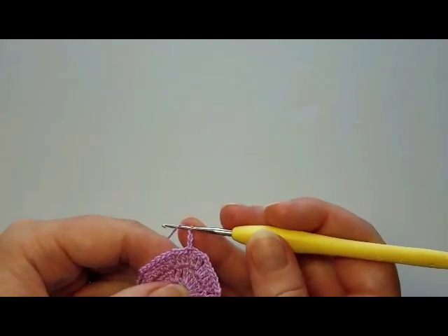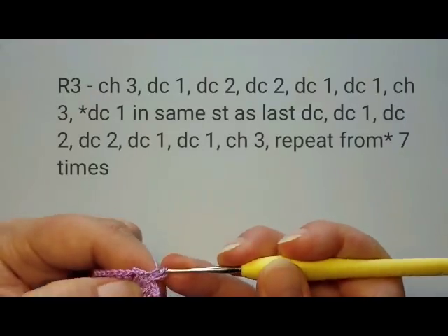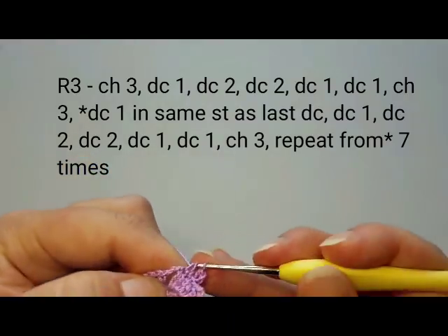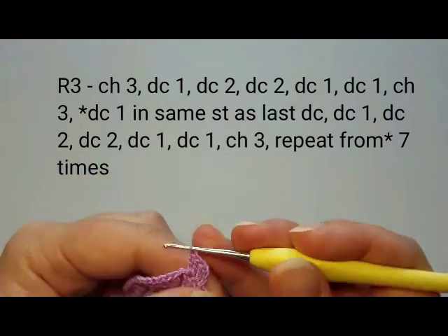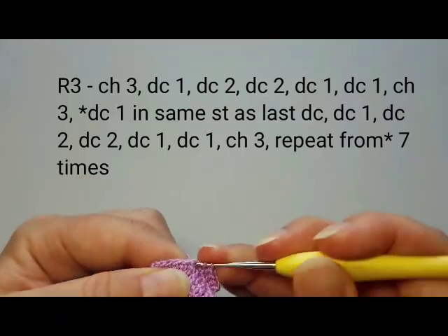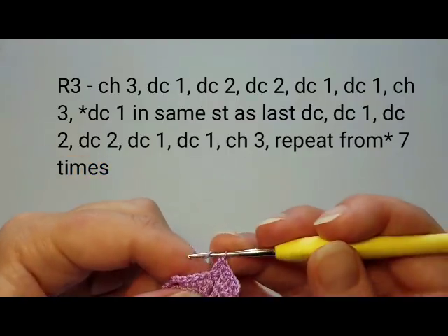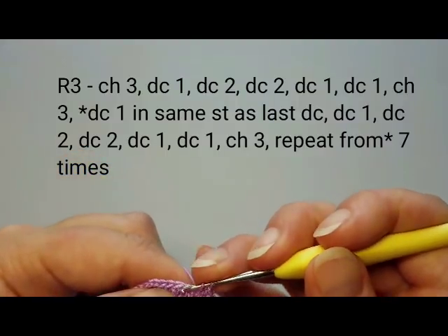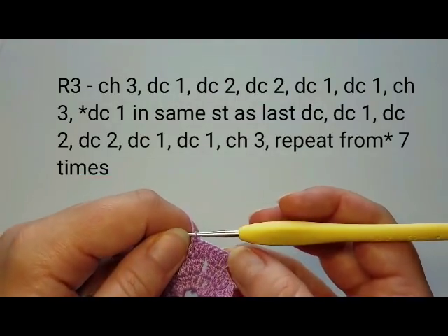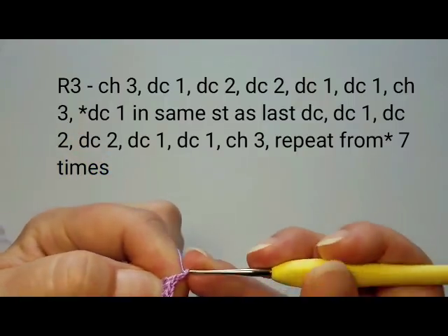Round three starts with three chains, then double crochet into the next double crochet once. Now double crochet twice into the next one. Skip the chains and double crochet twice into the next, then once into each of the next two. This is our first petal with eight double crochet stitches. Between each petal, chain three.